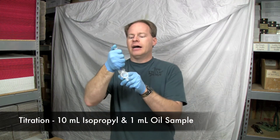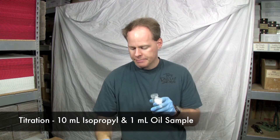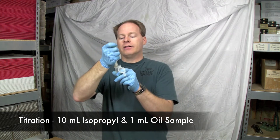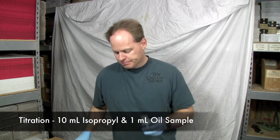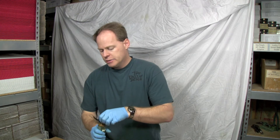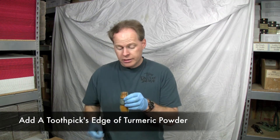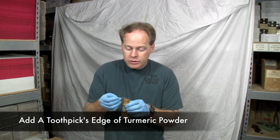Let's show you how it's done. We're going to do just a normal titration. 10 milliliters of isopropyl alcohol is going to go into my vial. Next I'm going to use a milliliter of oil. And then instead of using phenol red or phenolphthalein, I'm just going to grab some of this. You can actually just use a toothpick — you just need a couple of toothpick folds.